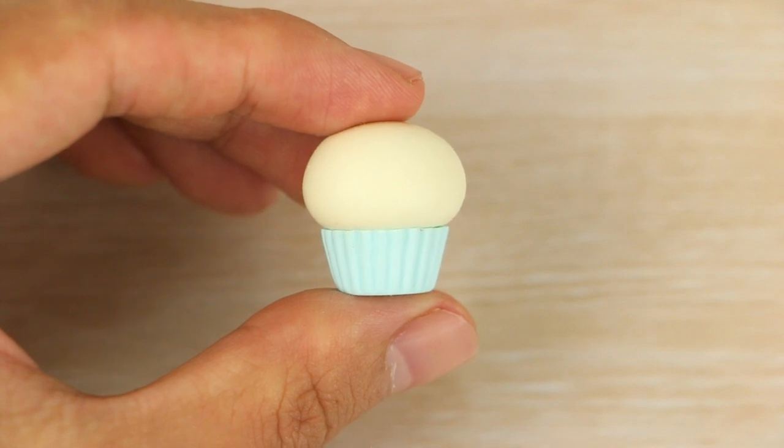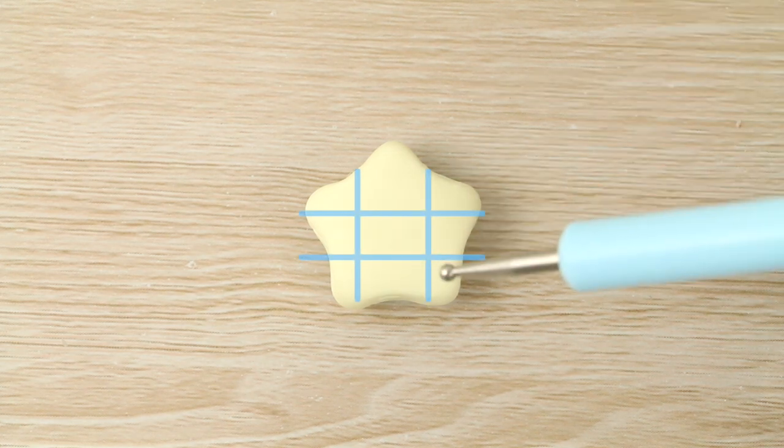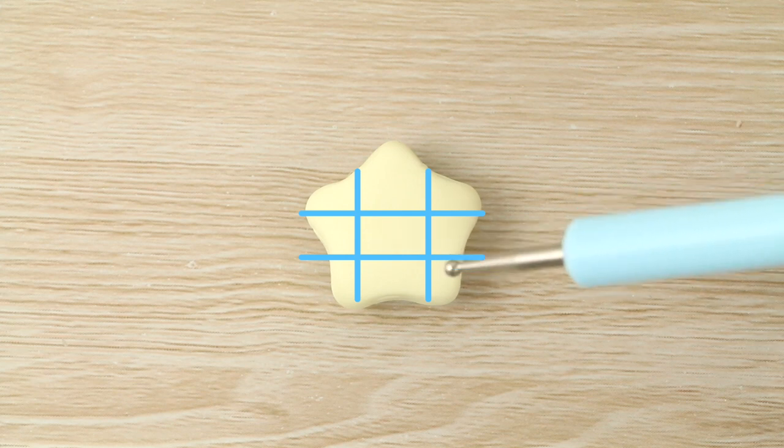A lot of the time I try to place the face on the lower third of the charm. So if you imagine it split into three sections, I like to place it on the bottom section so it's not directly in the center or too high up. But it depends on the design — I can't always do that so I'll place it where it suits.